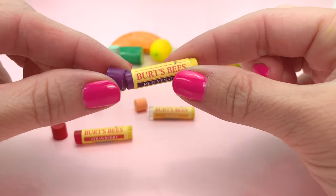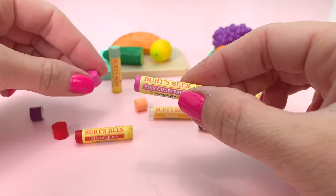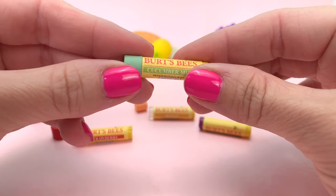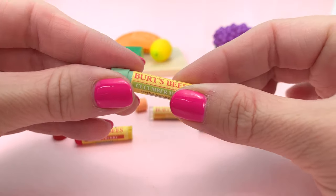For today's craft, we are making miniature Burt's Bees Lip Balm in all the fun flavors. If you'd like to make this DIY, you'll need hot glue sticks, craft paint, scrap paper, and printables from our blog at americangirlideas.com.